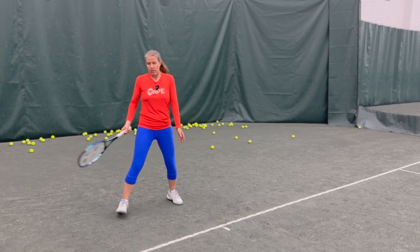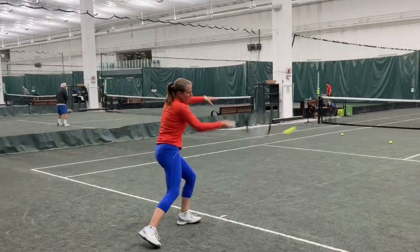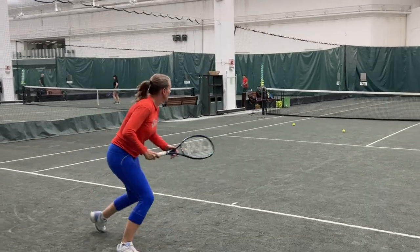You're not popping up and hitting one ball and then coming back down. You're trying to move — whether it's laterally, forward, or backwards — you are staying this low.